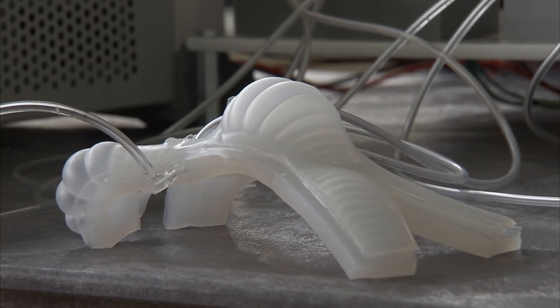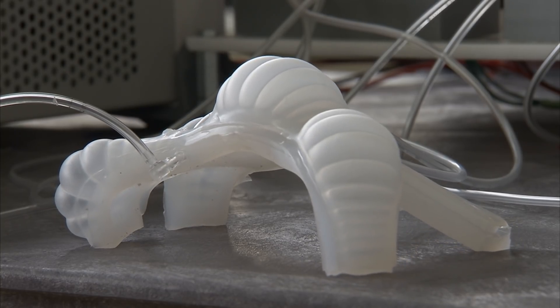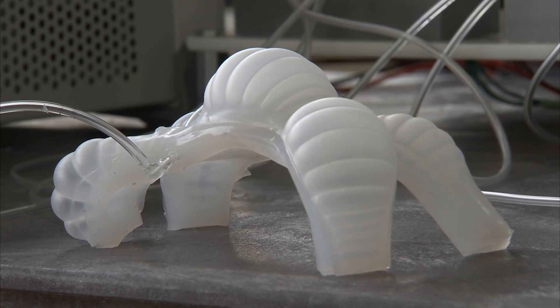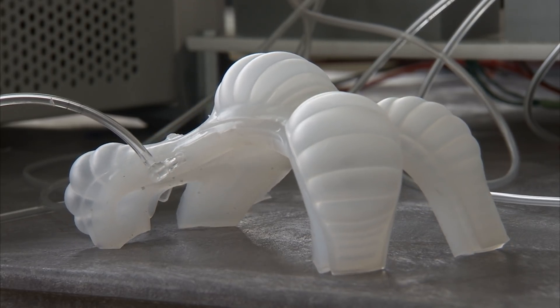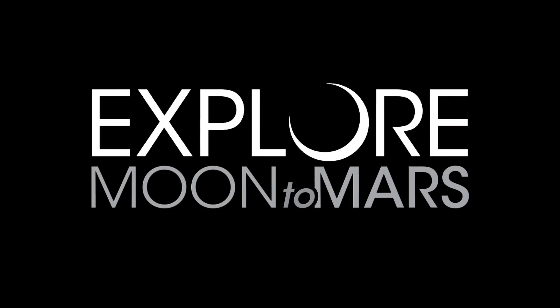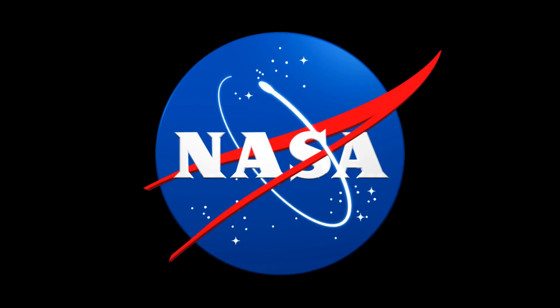This is important because soft robots are extremely resilient to damage, so they can be used for a lot of things. If they're able to move around and create structures in different locations, they can create a structure, break down, and then move and create another temporary structure. So there's a lot of reusability with this.